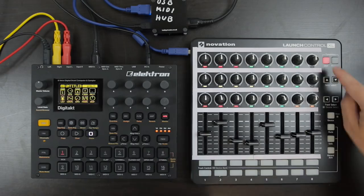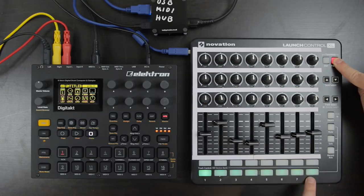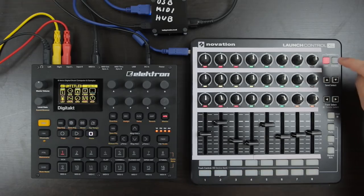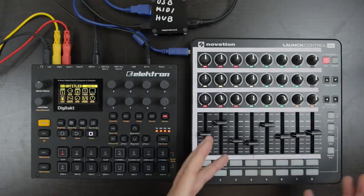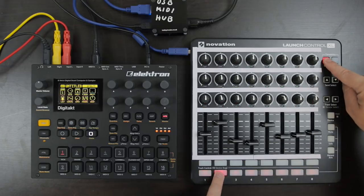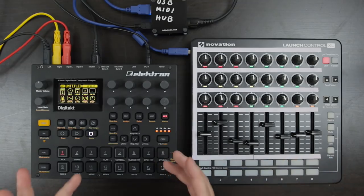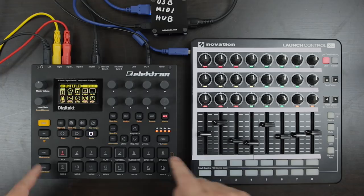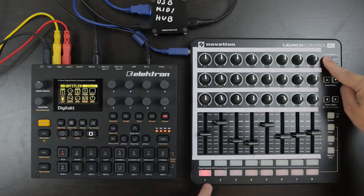On the Launch Control XL there are templates — eight factory templates and eight user templates. If you press user, you can switch between them very quickly. For my setup I actually have the same template on every single slot, the only difference being that they correspond to different MIDI channels, because the DigiTag has eight MIDI channels and the LCXL has eight templates.